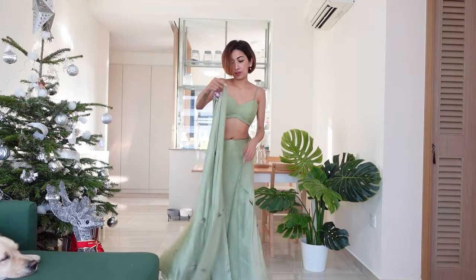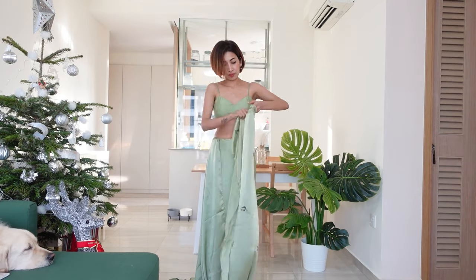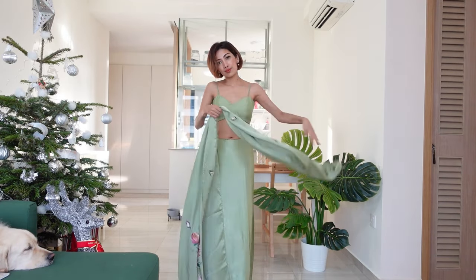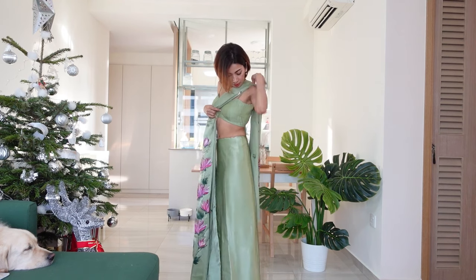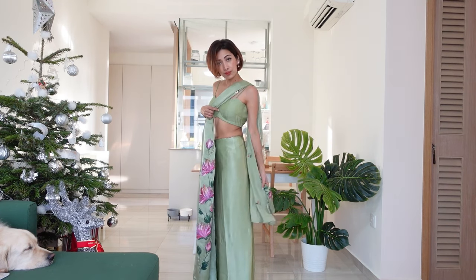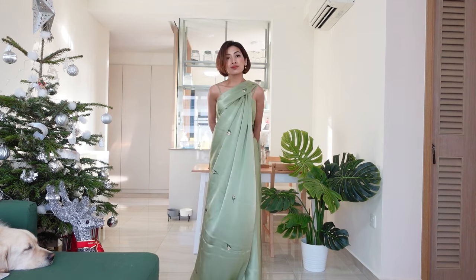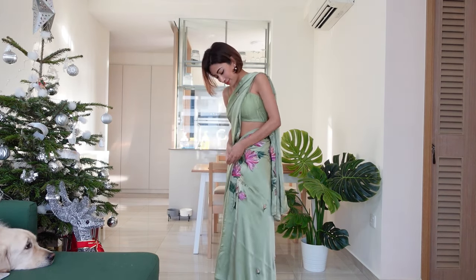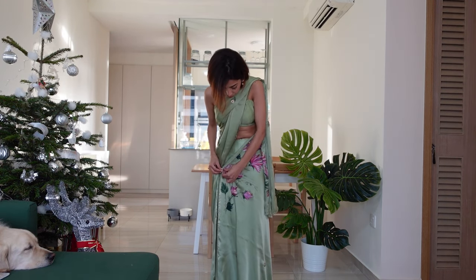Now you're going to take the decorated end of the saree and make rough pleats before placing it over your shoulder. The pallu of the saree should fall right above your knees. Then take this part and pin it over your right thigh.